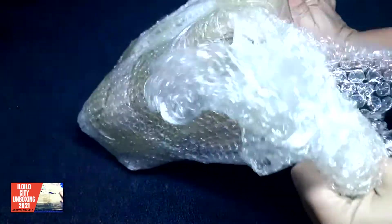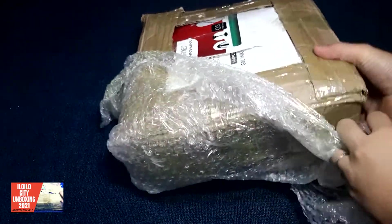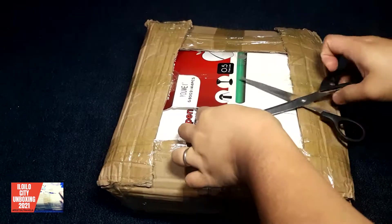Let's get the bubble wrap. Okay. Tada! Let's get it away. There we go.